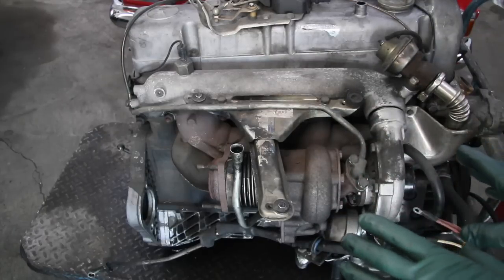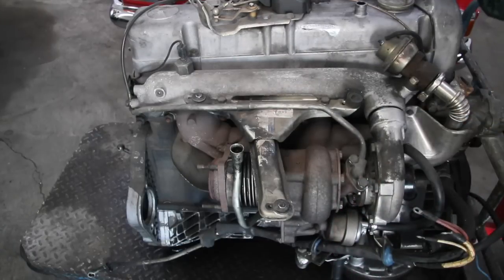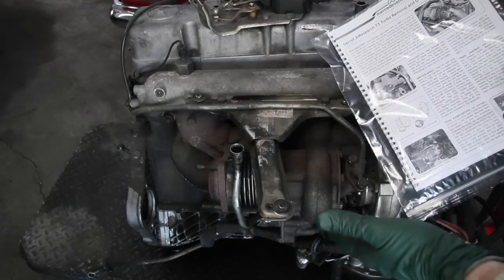When you do this job with the engine out of the car, it can save you considerable time and frustration. I have instructions that come with our kit, and these instructions include how to do this with it in the car as well.